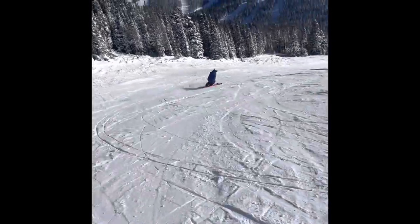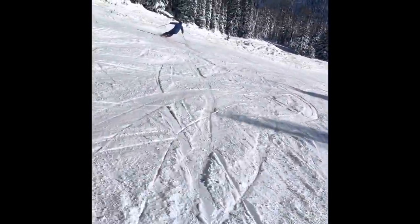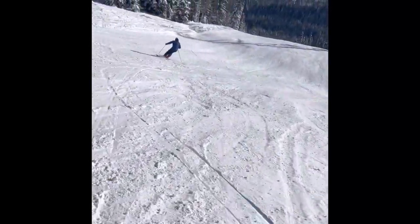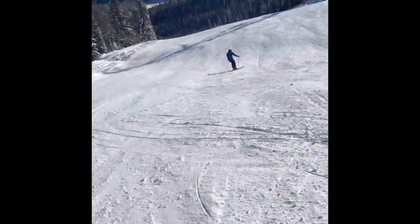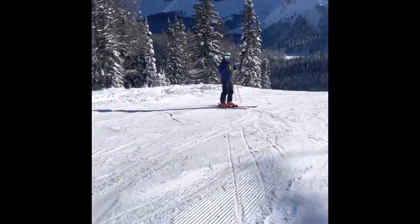As you can see, the hip moves in time with the speed of my turn. The faster I go, the faster the hip goes in. And that's it.